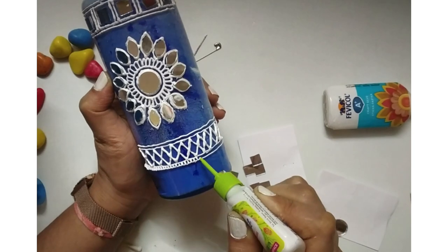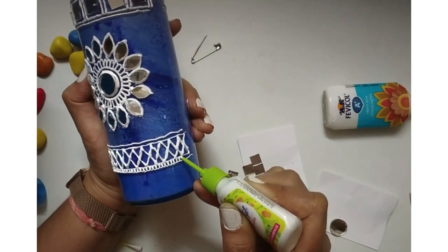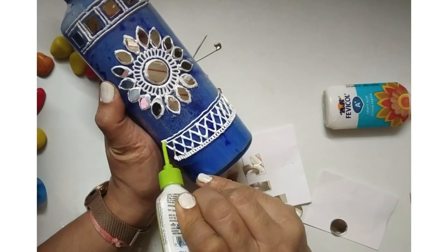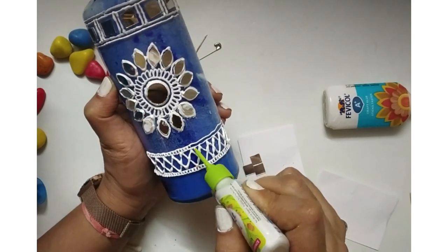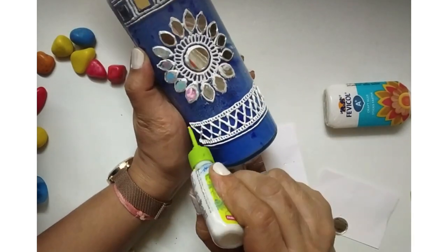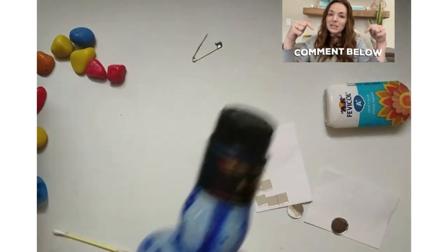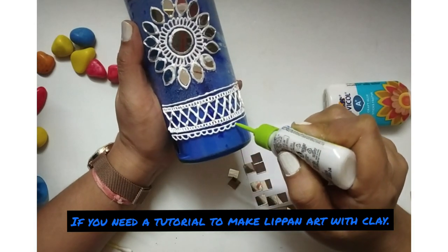We can also do this with mud or clay — we can use clay for doing the linings. To make the process easy I found a shortcut and used 3D liners, but if you want a tutorial using clay please comment below and I'll be happy to come up with that tutorial too.